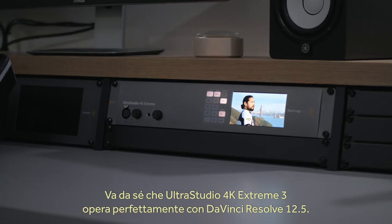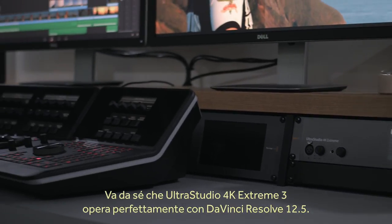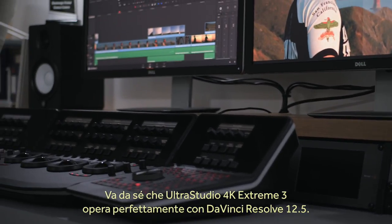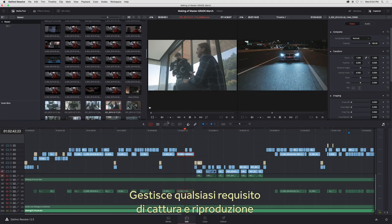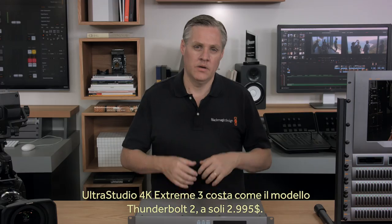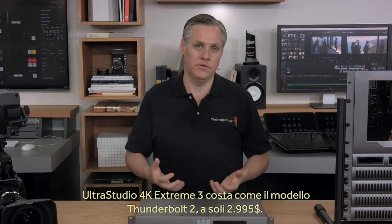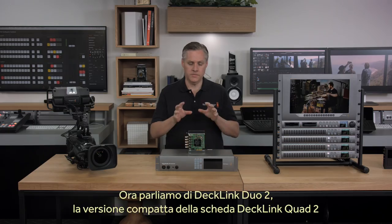UltraStudio 4K Extreme 3 has been designed to be the perfect high-end capture and playback solution for DaVinci Resolve 12.5. It handles all the capture and playback requirements in all DaVinci Resolve frame-buffer formats on Mac, Windows and Linux, and is the ultimate I/O solution for your studio. UltraStudio 4K Extreme 3 is the same price as the Thunderbolt 2 model at only $2,995.